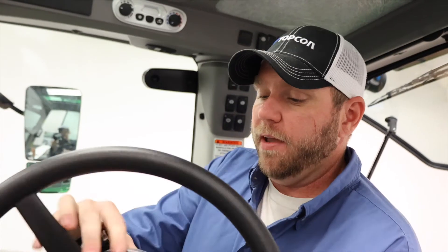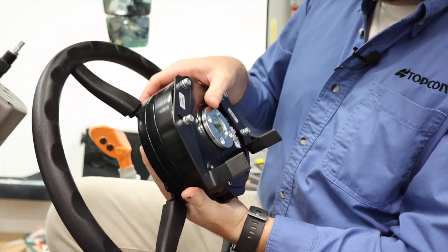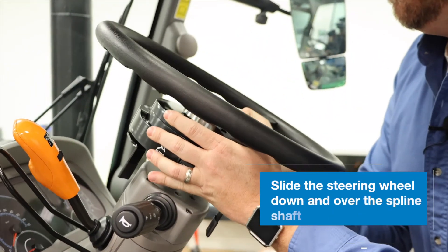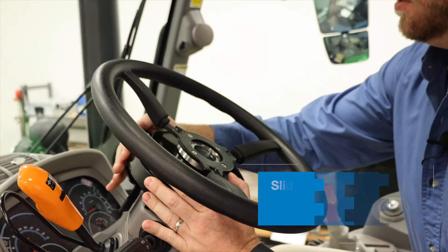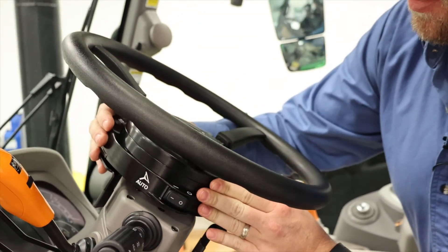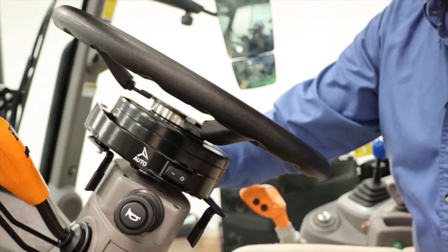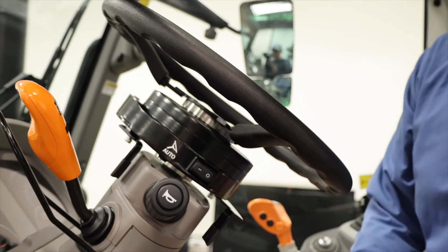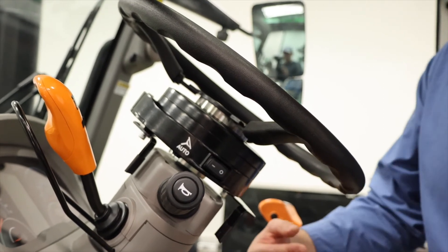Now that we've got our mounting assemblies completed on the back of our electric steering wheel, we're going to simply slide it down over our spline shaft. For this application, we've got our harness plug locations situated on the top of the steering column and our power switch on the side. This allows for much easier access when we run our cabling later, and it keeps our entry and exit way clear so we're not going to hit our knees or hinder ourselves getting in and out of the tractor.